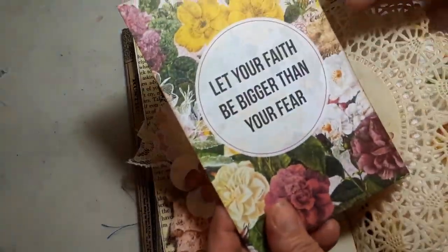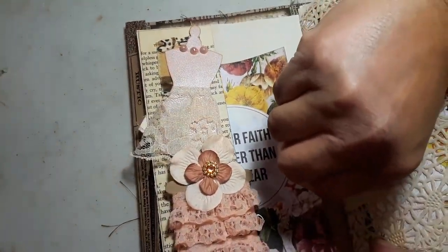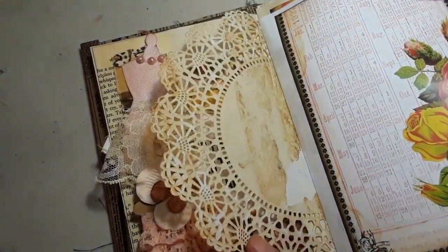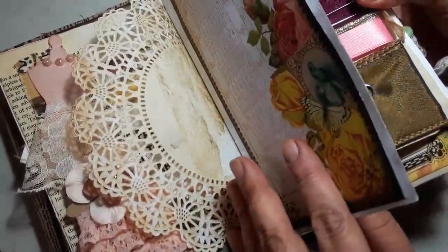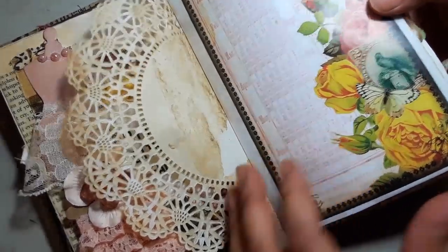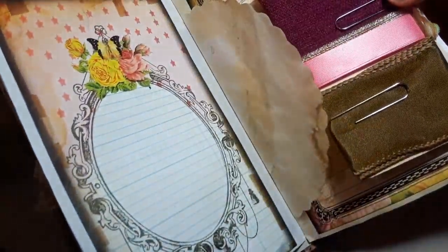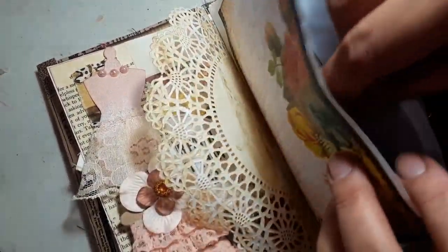On this side I just have a little card — these are from Kaisercraft — and then I have a beautiful doily, also from Denise's shop, which has been coffee-dyed. Here's another page — another paper bag from Denise's shop. These are white and large. There's a pocket in there and I just have a journaling card from Kaisercraft.